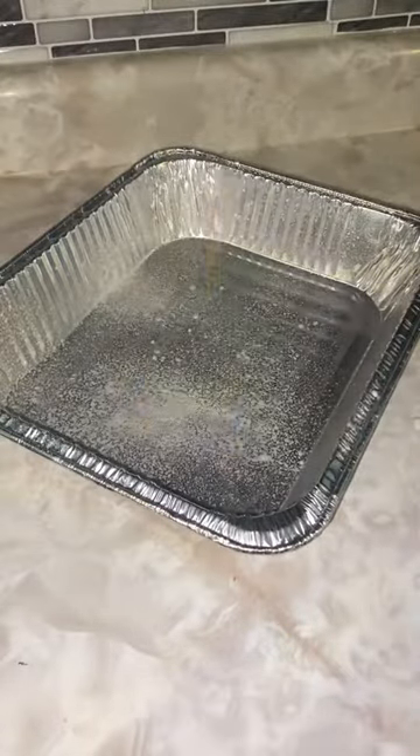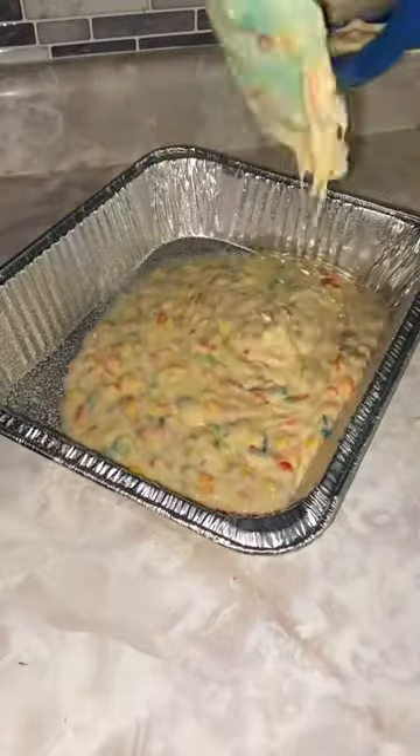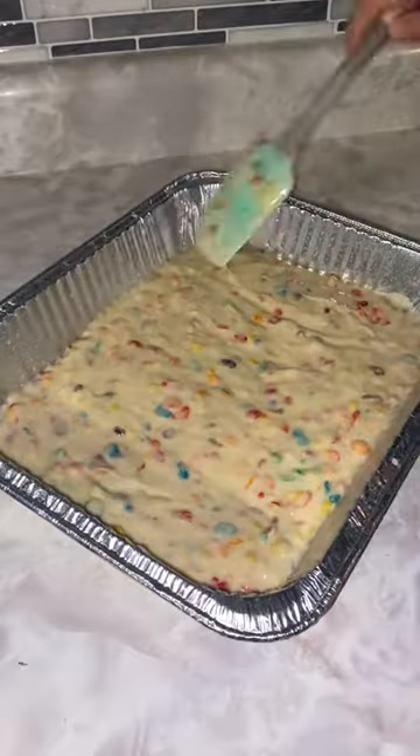You're going to want to start off with your favorite vanilla cake recipe and then add about two cups of Fruity Pebbles to it, then bake it.